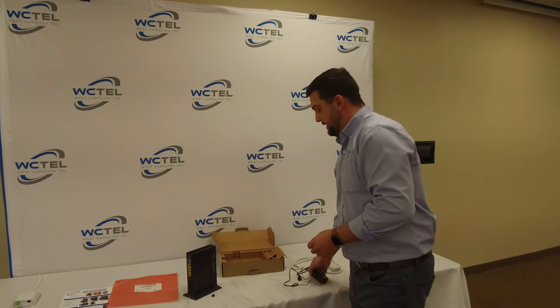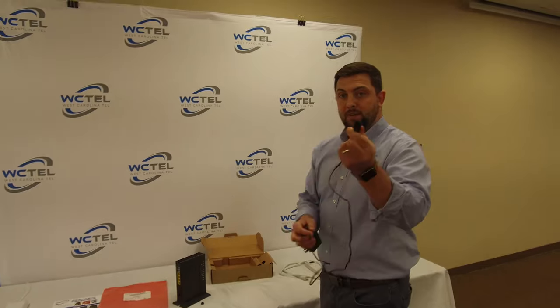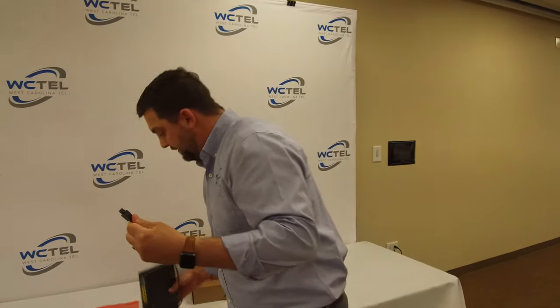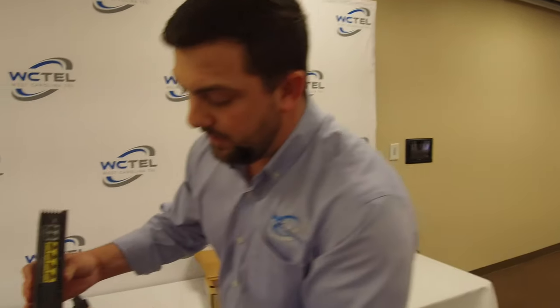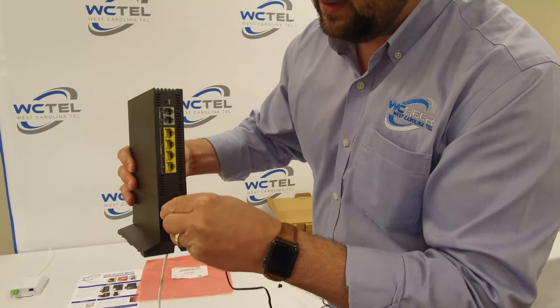The next thing we're going to do is get our power cord, goes into the power here. So we're just going to slide that in — it clicks too.